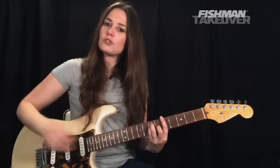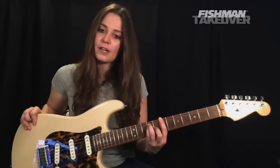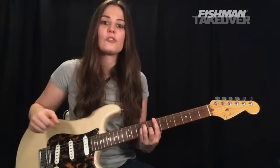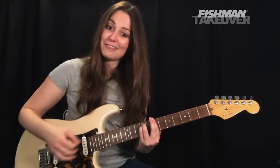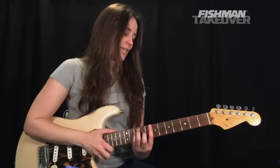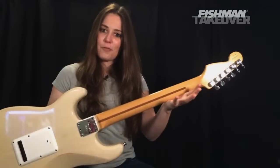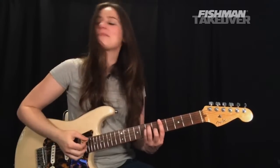To play our B minor, move this shape up two frets — from the fifth fret to the seventh fret with your first finger. As it stands, that's a B major. To make it a B minor, simply lift up the second finger. Now strum everything — the notes are B, D, and F sharp. For those of you with a Fender guitar, the skunk stripe on the back of the neck is a good indicator of where to place your thumb for bar chords. Let's go back and forth between A and B minor using these bar chord shapes.